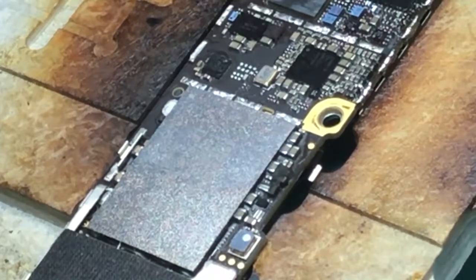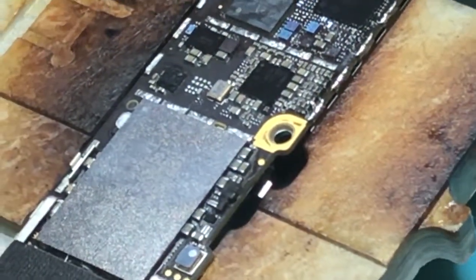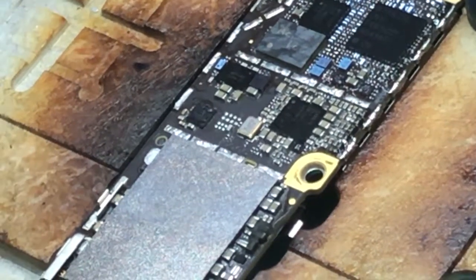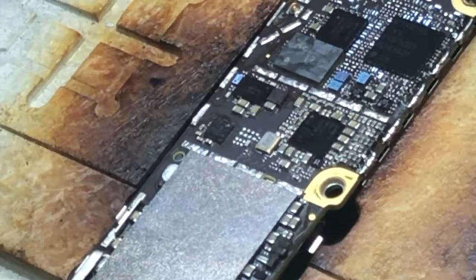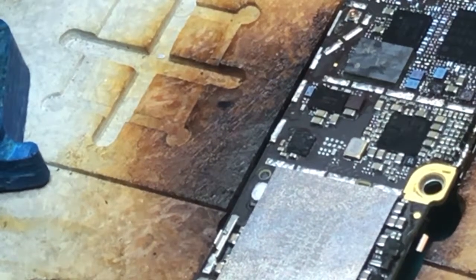We took the board out and got it on the working bench. We're showing you the location of the U2 chip. All we have to do is remove the chip and replace it, and most likely that will take care of the issue we're facing.